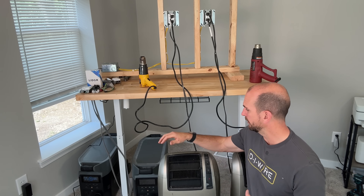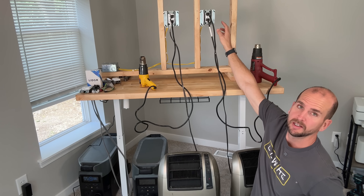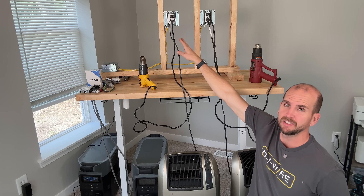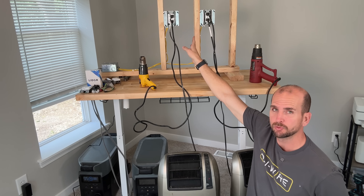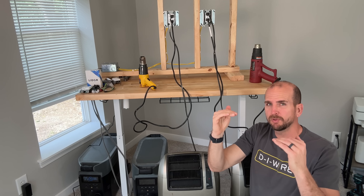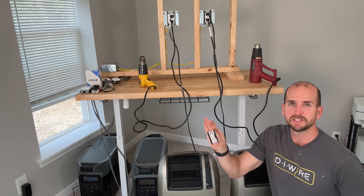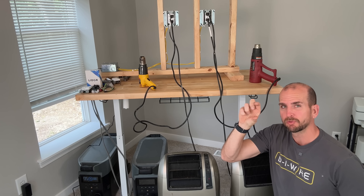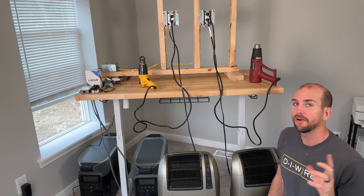Here's the setup: we have two independent circuits, each powered by an EcoFlow Delta Pro. One powers the Legrand commercial-grade outlet as our baseline, and the other powers the Lightyear 15-amp outlet. For load, we have two space heaters — one for each circuit — plus heat guns to modulate the wattage. We're targeting 2400 to 2500 watts for about an hour. Every 15 minutes I'll pop off the back of the metal junction box and use the FLIR camera to check how much each outlet is warming up.